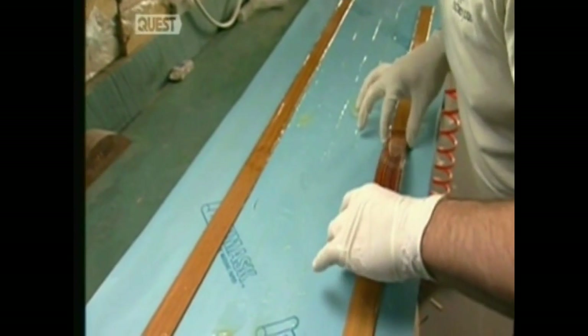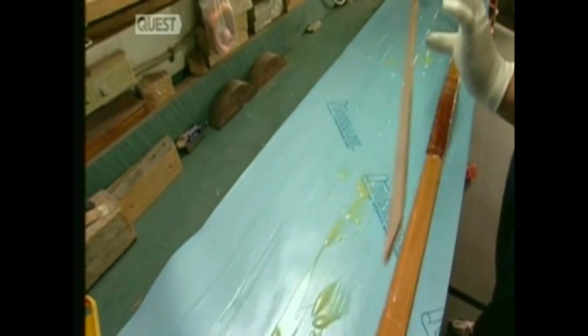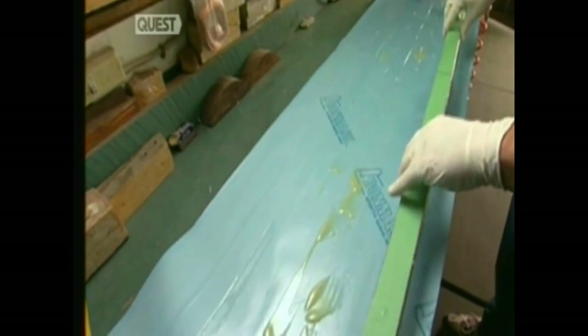Next, the wooden handle is glued to the fibreglass and wood lamination, and topped with a piece of masking tape to protect it from scratches and glue smudges.